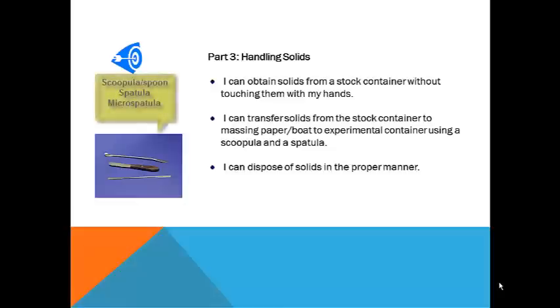Knowing how to properly handle and transfer solids is another skill that you will use repeatedly throughout the course. Instruments like those pictured here can be used to move chemicals to massing boats and other containers without touching the chemical directly. Thousands of chemicals look practically alike, so don't assume that what you are working with is harmless or that it is not contaminated.